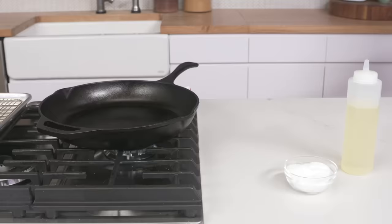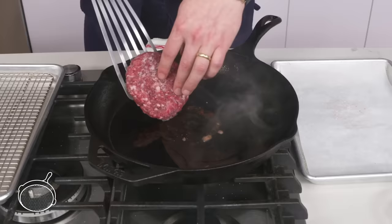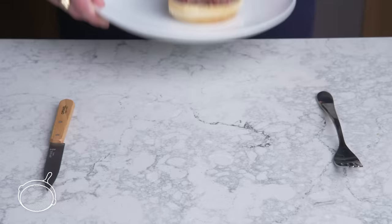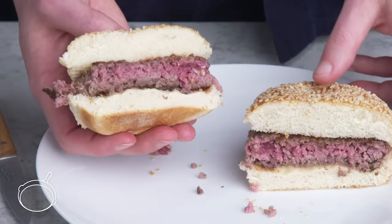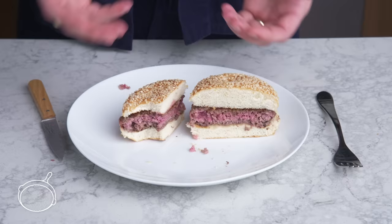Frozen burger. Same patty, but this one's been frozen solid. We're going to oil the pan, season our burger, and this is going to cook for more like seven minutes per side. Because this guy spent a bit more time in the pan, we got slightly more color, but nothing too significant. The inside is blushing and beautiful, but a bit more gray than our fresh patty. It's not bad, but it's not an improvement on our fresh patty—but it can be done.